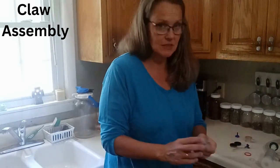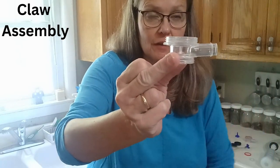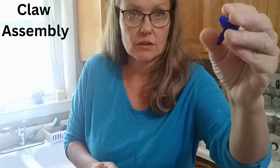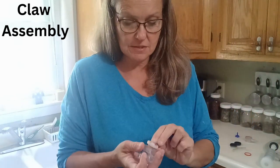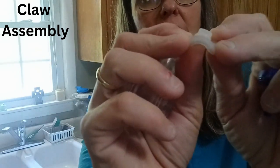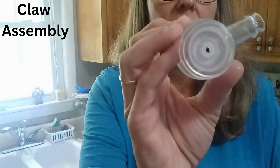Now we're ready to put everything back together. The first thing we do is take the bottom part of the claw — there's a small part and a big part. We look at the small part first. You're going to need the little plastic piece and your blue plunger. If you notice there's a little bump at the top of the plastic piece — that's going to go pushing towards the outside. Put the small end in so it fits just like that, then take your blue plunger and push it through so it goes through completely.